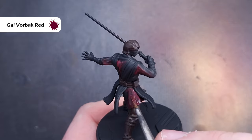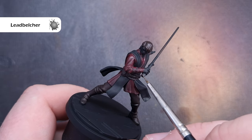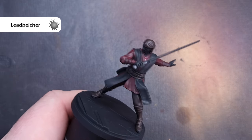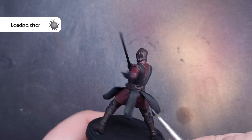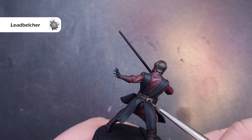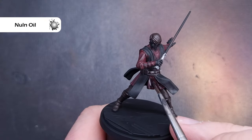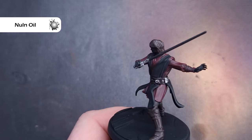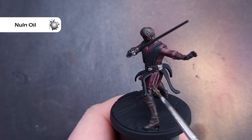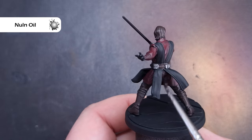Once we've got that done we're going to move on to the silver. The silver I'm going to use is Lead Belcher. There's not a lot of silver — just things like the lightsaber hilt and some of the buckles along Anakin's belt. We've done these three colours together because we're going to shade them all next with Nuln Oil. I'm going to paint this over all of the shirt, all of the silver, and also on the boots and those shin protectors that Anakin is wearing.